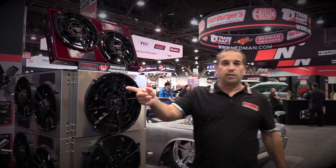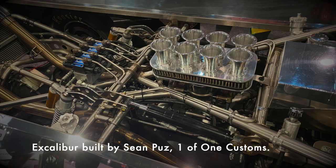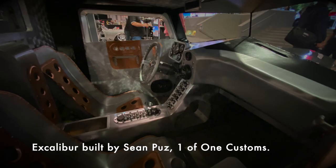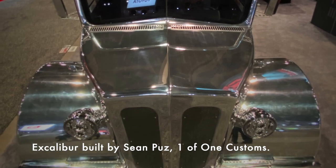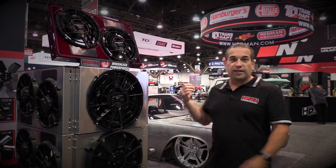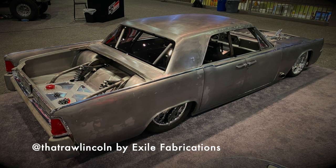We've got two cars in the booth this year, both raw metal. We've got an all-aluminum hand-built truck made and built by Sean Puzz — amazing, just unbelievable talent. And then we've got the 63 Lincoln behind me. Hopefully we're going to bring that back next year, fully finished, painted and everything.